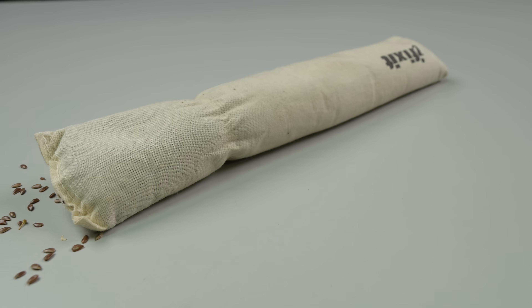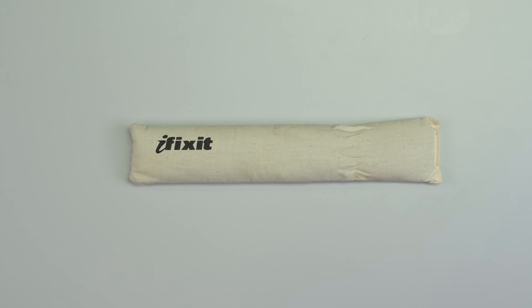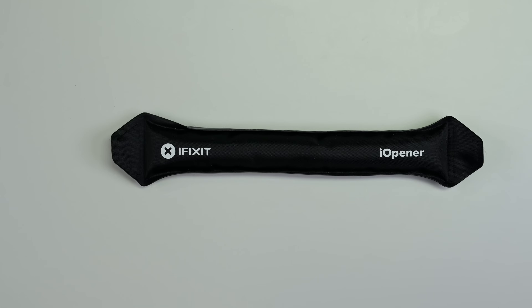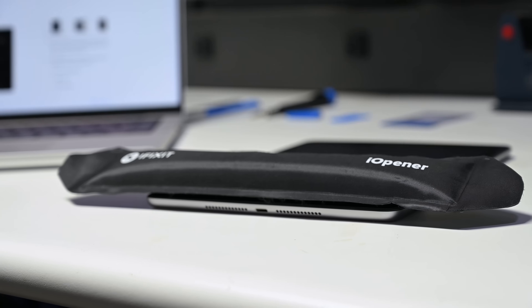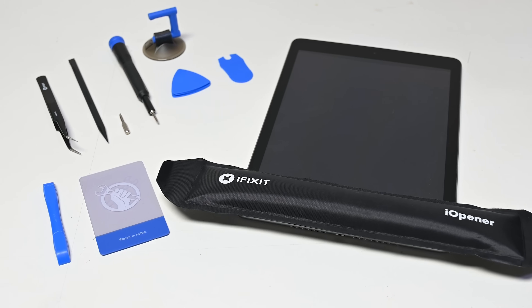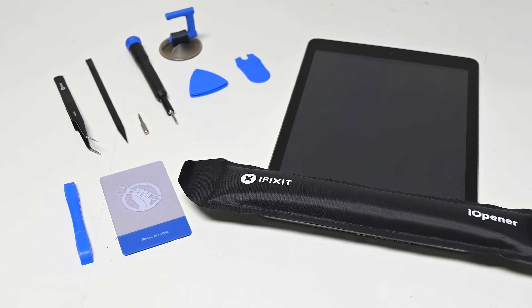For many months we actually sold rice-filled bags as iOpeners. However, if you overheat a bag of rice your whole house smells like burnt rice. We went through several iterations of grain-based iOpeners before we landed on our current iOpener, which is a polymer bag filled with glycerin that heats up better, retains heat better, and transfers heat onto the iPad better as well — and it doesn't smell like burnt rice.